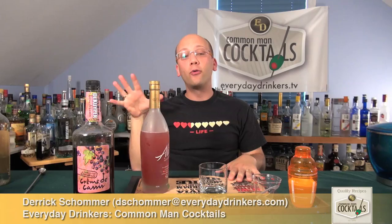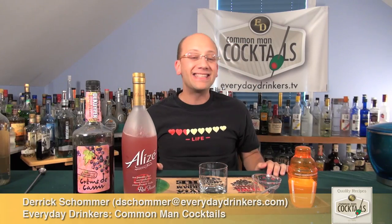Welcome to Common Man Cocktails. I'm your host, Derek Schomer, and today we're going to create the Rouge Passion. This recipe was submitted by Brandon.